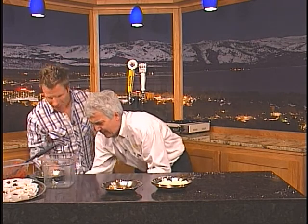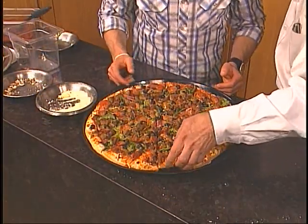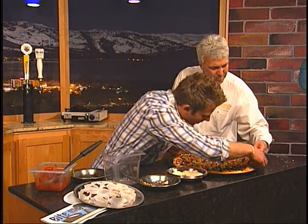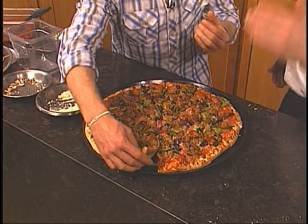And it doesn't take long — just a couple seconds. Bam! Look at that — you've got the linguisa, the pepperoni, the salami, the ham — you've got it all on there. Look at that crust. That's a flaky crust right there — it's like a pastry because it's layered and layered and layered. That does it for Taste Tahoe. We're going to enjoy this pizza. See you next time.